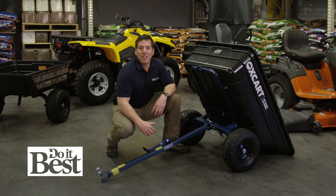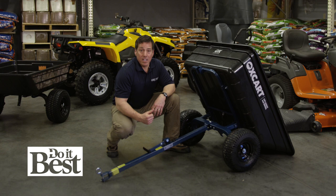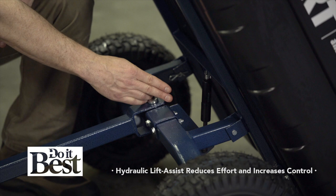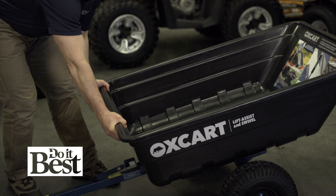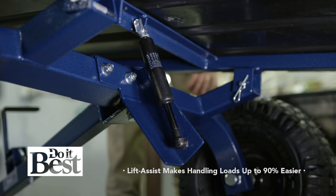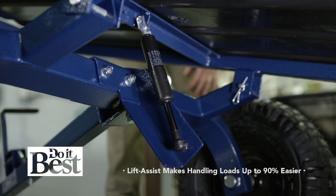Oxcart Products has an exclusive lift assist and swivel design. We have a hydraulic assisted tub lift that reduces your lift effort up to 90%. You have an auto-lock latch that stays down so you can put your hands on safely. That hydraulic assisted lift is pushing about 200 pounds of force up on your load to help you handle that load much easier.